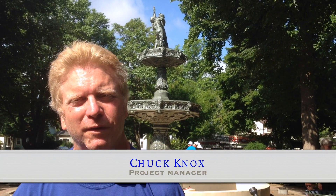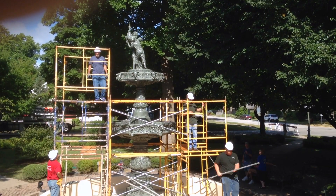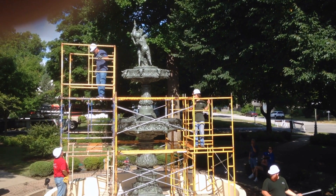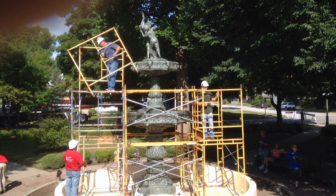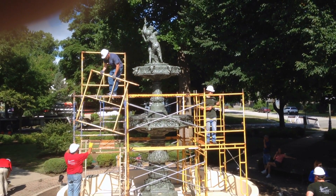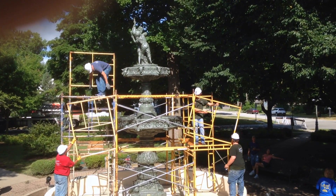It was disassembled, each piece was sandblasted, it was then primed, and then it was coated with a two-part system of a polyurethane — oil-based poly — that two-part system of the green. And then it was put back together, and then glazed, and then shipped here in three pieces.